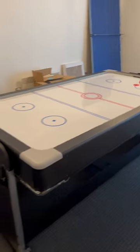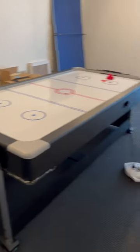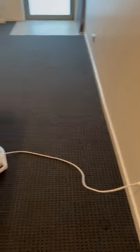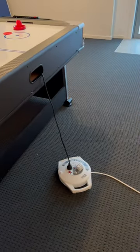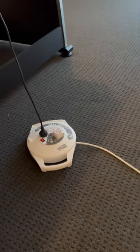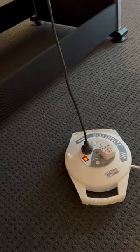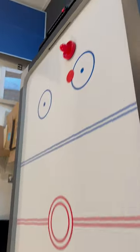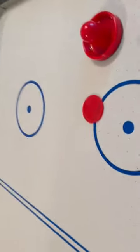This is the air hockey table — everything is assembled. I have connected the cable for the air hockey and I'll switch it on. So the power is on but the blower is not working.